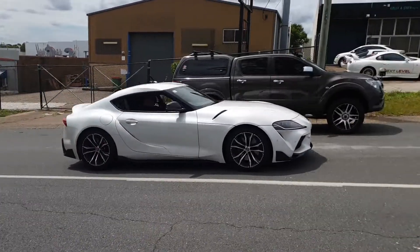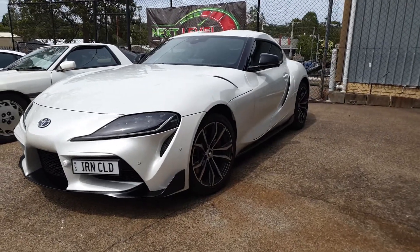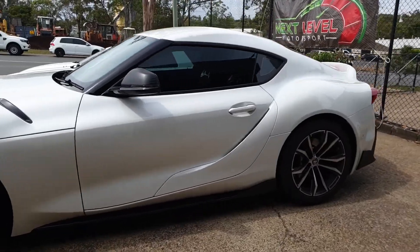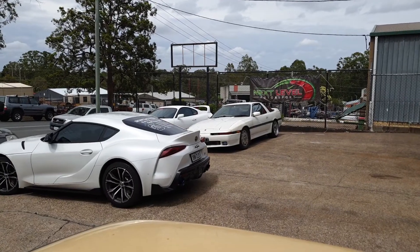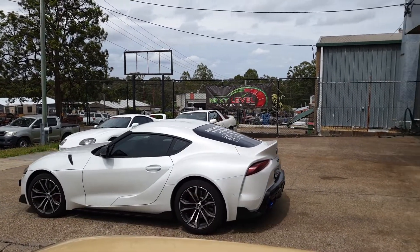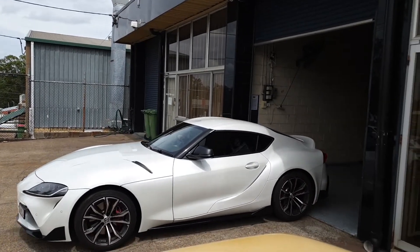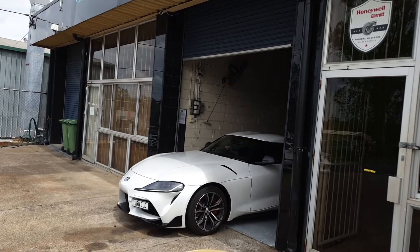Hey guys, first video of 2020, and look at that — it's a 2020 Toyota Supra, probably one of the most talked-about cars over the past decade. Everyone asking what Toyota's gonna do, when's the 3JZ gonna come out. Everyone up in arms, all the haters gonna hate that BMW got involved, and there's a lot of BMW in this one. So of course you're gonna get people calling it a Z4, people saying that it's not a real Supra.